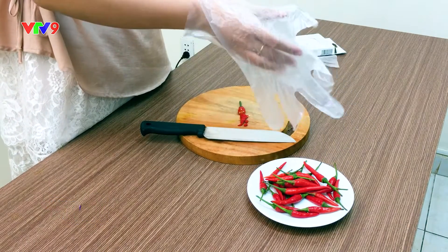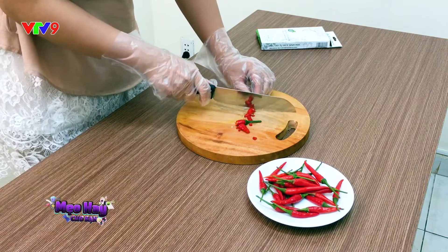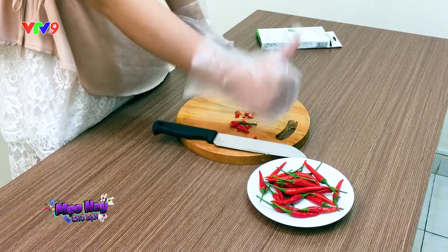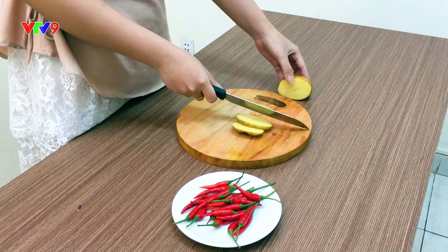Nhưng vẫn có những trường hợp dù đã đeo bao tay rồi mà tay vẫn bị bỏng ớt. Vậy thì hãy thực hiện thêm những mẹo hay sau để giảm thiểu tối đa độ cay của ớt tác động lên đôi bàn tay của bạn. Hãy cắt một miếng khoai tây mỏng và thoa lên hai bên mặt dao. Nước khoai tây sẽ làm giảm thiểu độ cay của ớt.